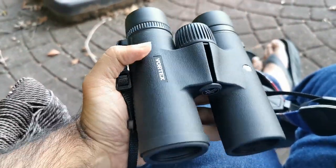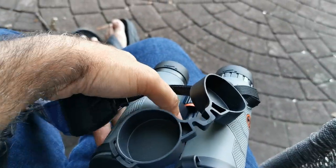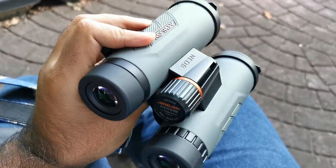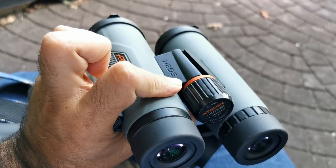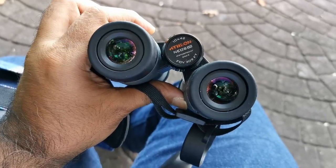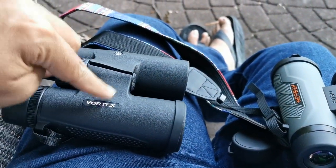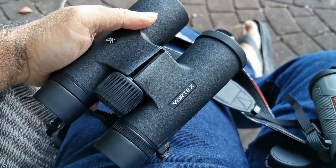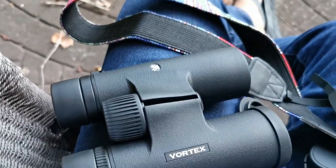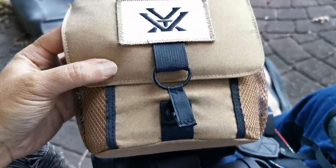Even though I like the color combination of the Athlons, for what you're going to be using binoculars for in nature — to enjoy your scenery and feel like you're part of it — the Vortex Copperhead and the value proposition Vortex has given us, with all the extras put in the box, it's just incredible.